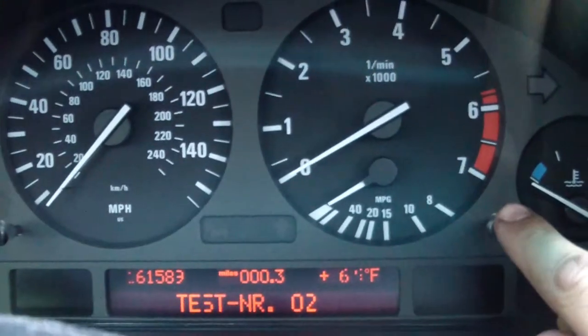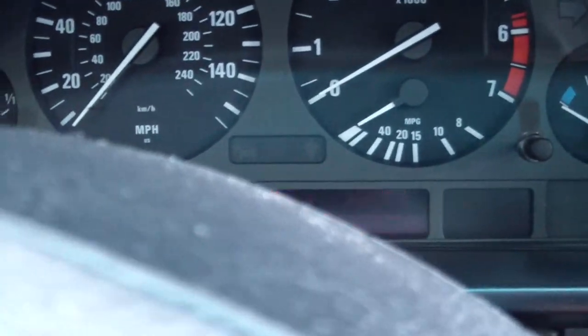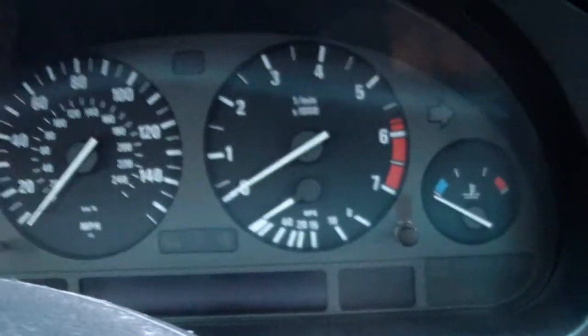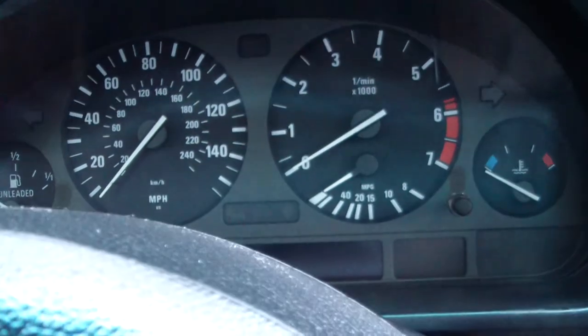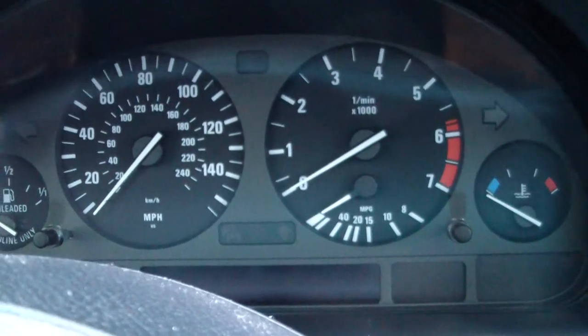You do not need to unlock anything. To get rid of this, all you do is turn your ignition off, remove your key, and you're done. That is how you access the OBC test on your gauge cluster on your E39 BMW.